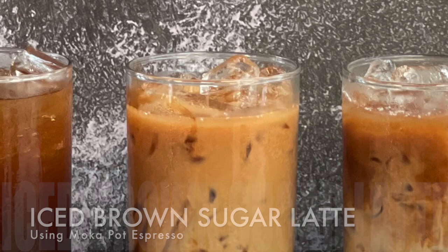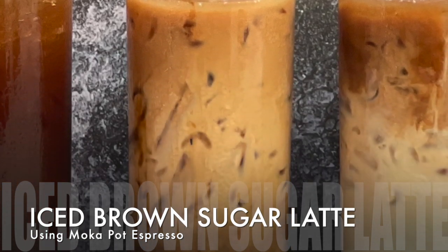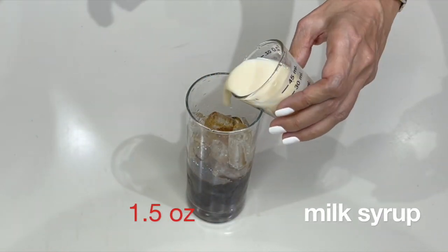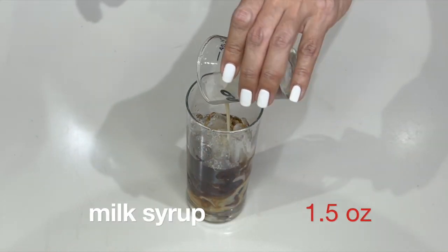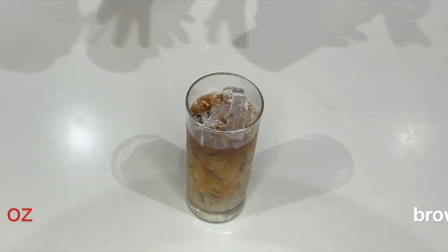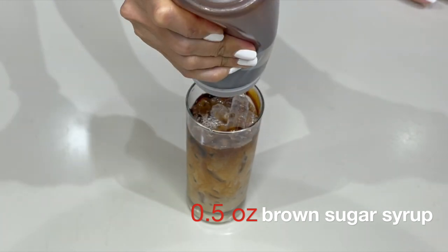Next — which is also becoming my favorite — the brown sugar latte. Start with the espresso, add 1.5 ounces of milk syrup, two ounces of fresh milk, and top it up with our homemade brown sugar syrup.